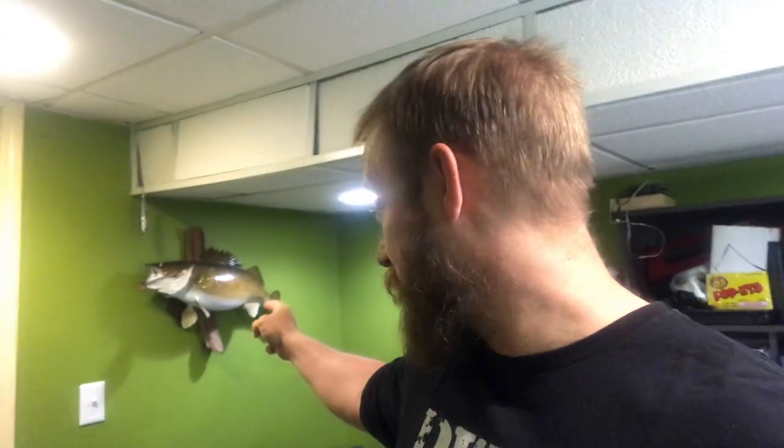Welcome back everybody — thanks for joining. Today's video is the top five, and in case you're wondering, that's a walleye on the wall there. A little information: that's an eight pound, 28 inch walleye. I've caught bigger but I still need to get replicas of those. Today is all about the lures, options, and stuff for catching walleye.